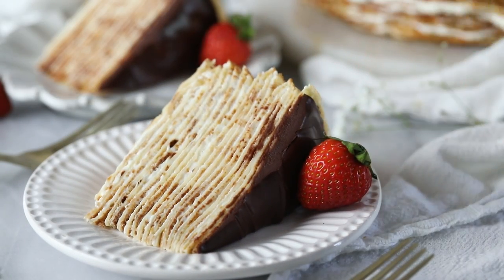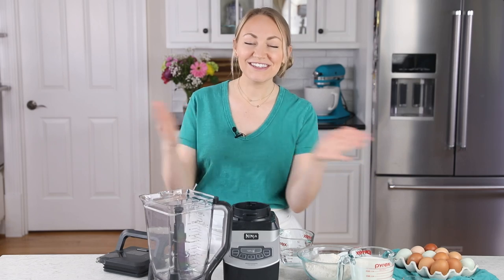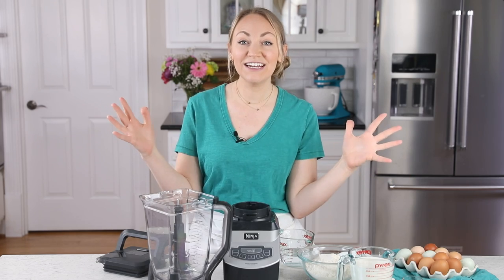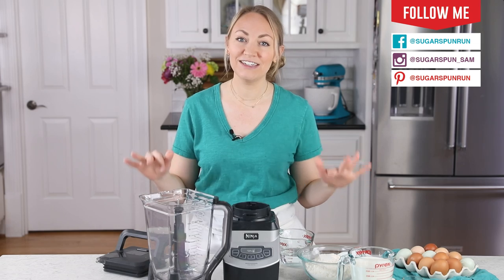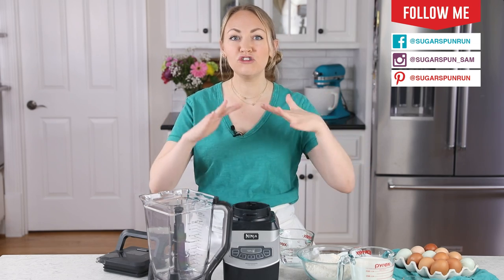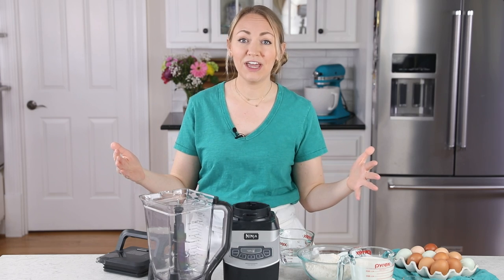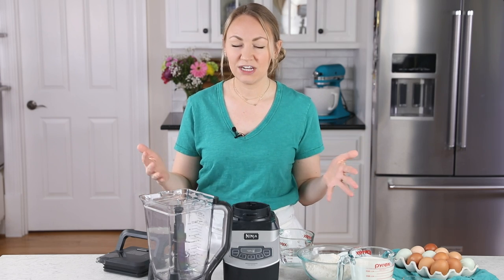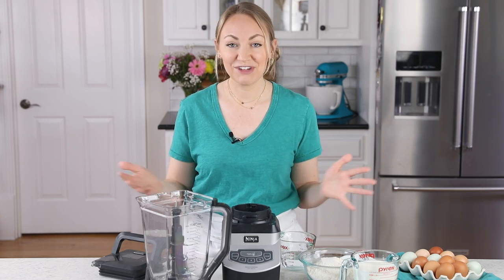Today on Sugar Spun Run, we will be making a beautiful 40-plus layer crepe cake. Hey Sugar Spun Bakers, Sam here, and today I am so excited to be sharing another carefully tested, well-researched, and perfected recipe. This cake is a showstopper — you're going to have at least 40 layers. It is super unique looking and it's not too sweet. This would make a great brunch dessert, or you can serve it for regular dessert.